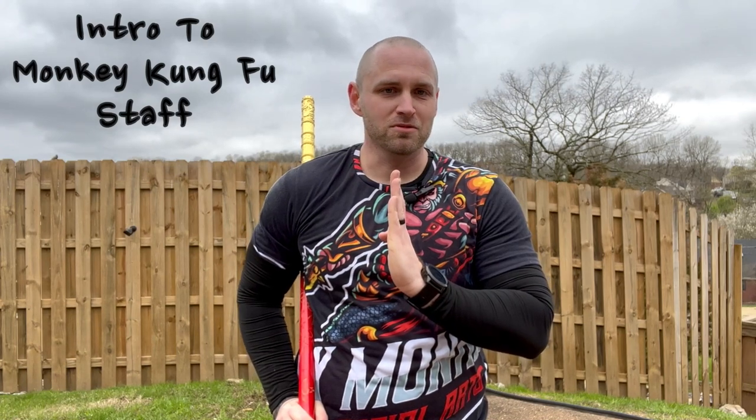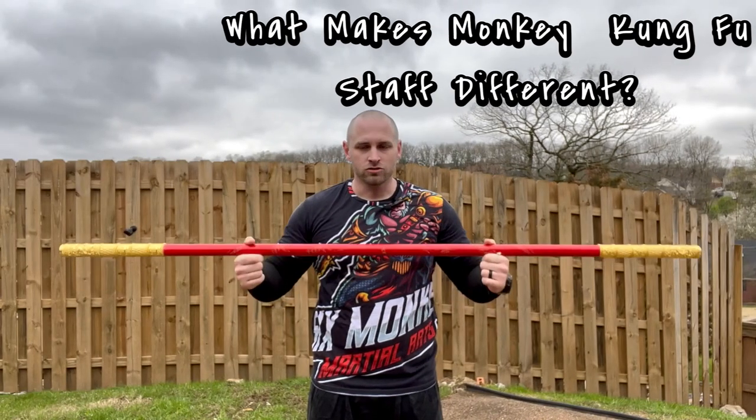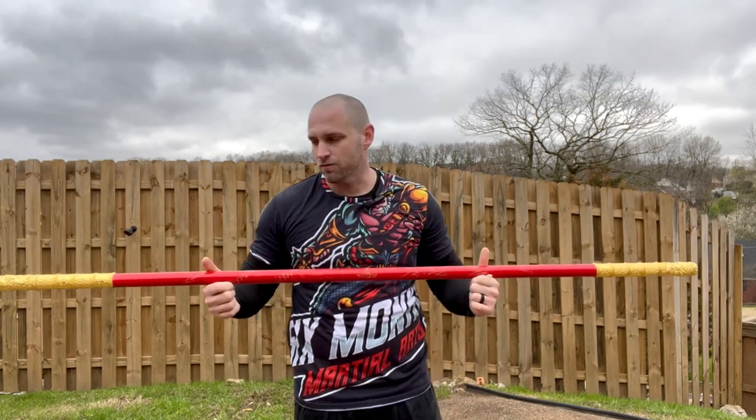Hello and welcome to Six Monkey Martial Arts. My name is Sifu Barber. Today we're going to cover monkey kung fu staff — what it is and what makes it different from just a regular staff or kung fu staff.